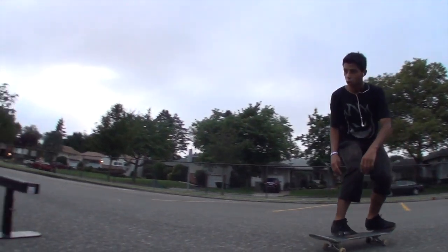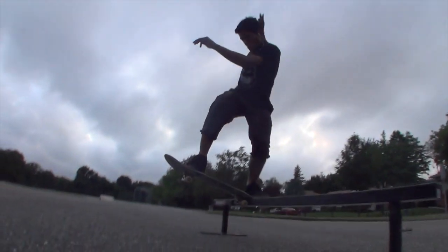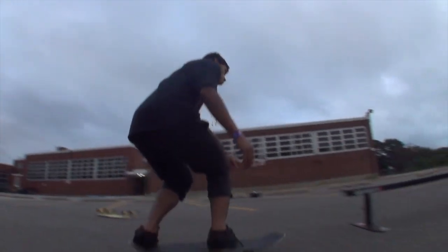My name is A.U. Ramirez and I just had a board today. In order to do blunt, you want to learn front board first. Second, you want to learn backside tail slide.